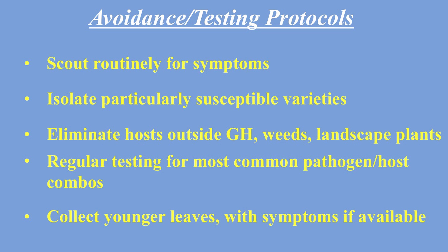On to the next slide — you want to scout for symptoms and isolate anything you find concerning, which I've already done. Also eliminate any host weeds or landscape plants outside, as those could transmit CVX to your dragon fruit. Testing is an option if you're a farmer, but for backyard growers it's not really practical. Collect younger leaves showing symptoms and throw them away if possible.